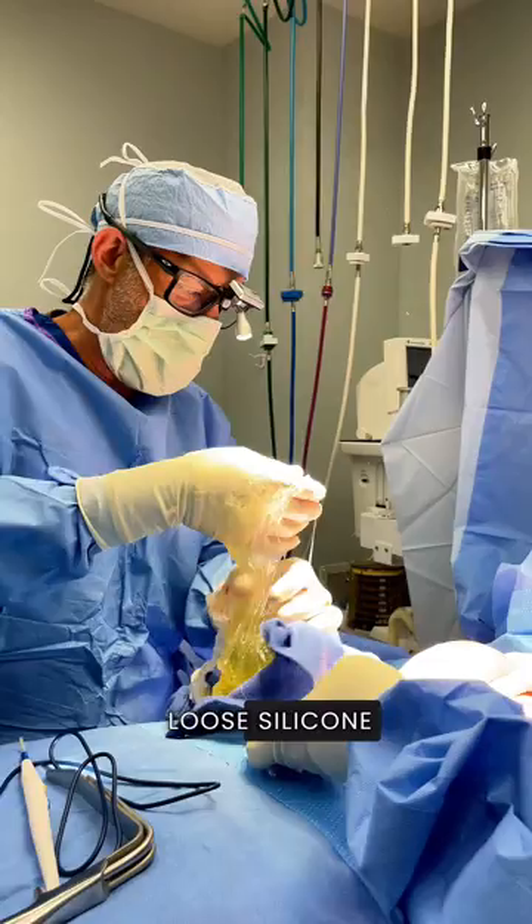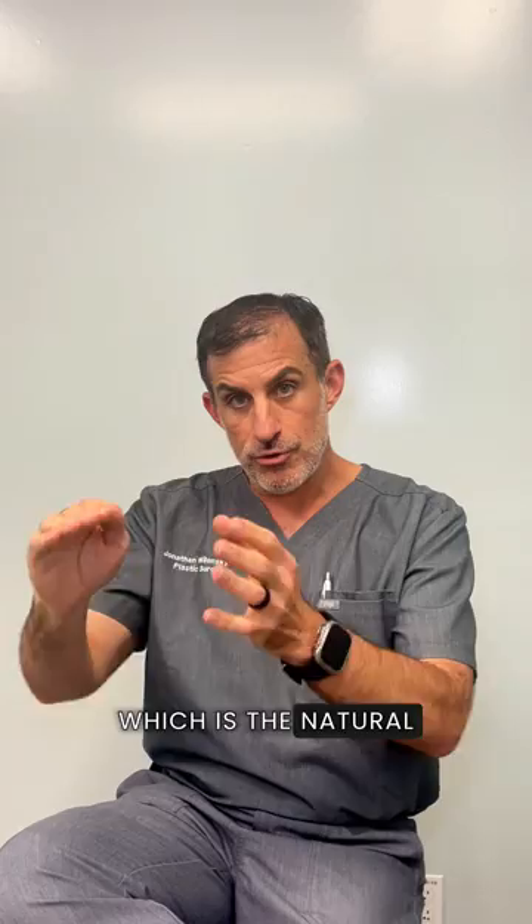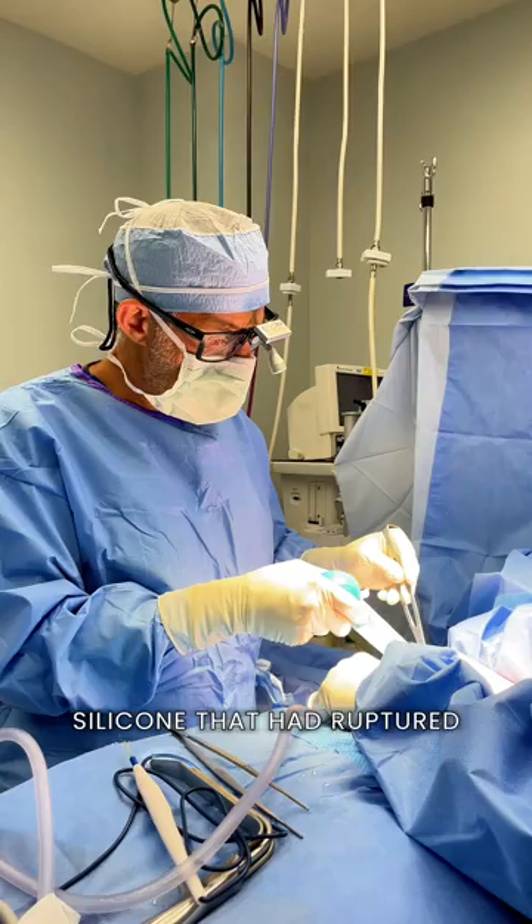Fortunately, this rupture was contained within the capsule, which is the natural scar tissue that surrounds the implant. We were able to remove all of the silicone that had ruptured, clean everything out, and replace it with beautiful brand new silicone implants. She's going to have an amazing result and I can't wait to share it with you.